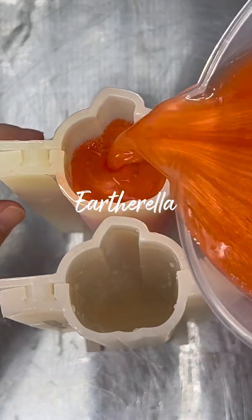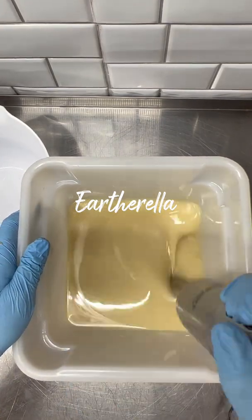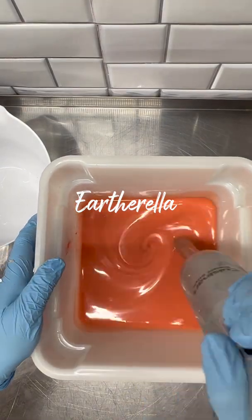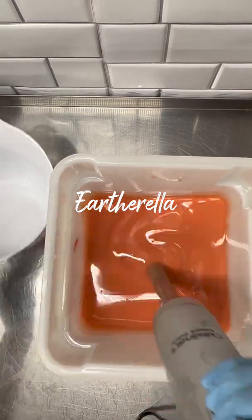Hey everyone, this is the making of my newest fall soap and the theme is 'It's the Great Pumpkin, Charlie Brown.' So many of you guessed this correctly, and I got the idea for this soap from someone on Facebook who made a comment, so thank you to the person who suggested this soap.